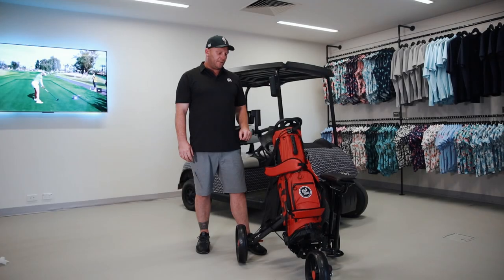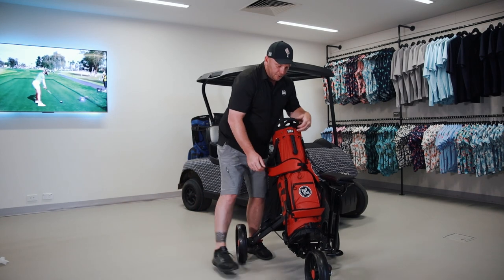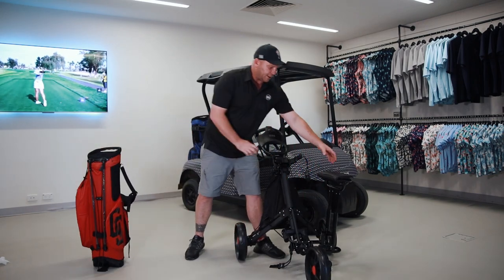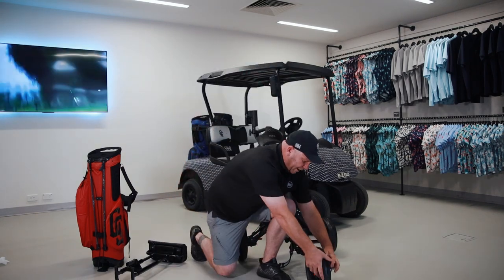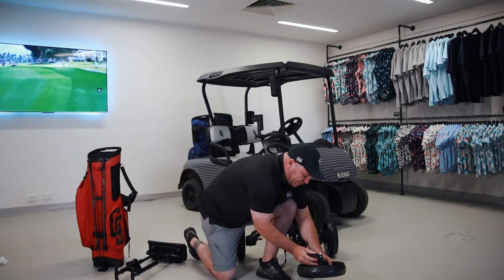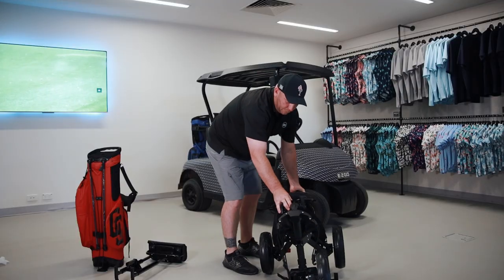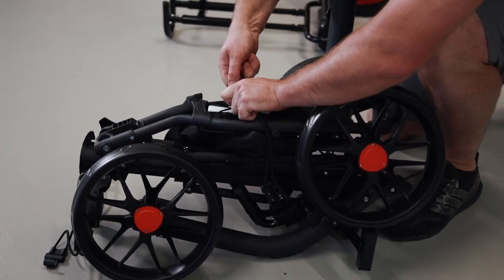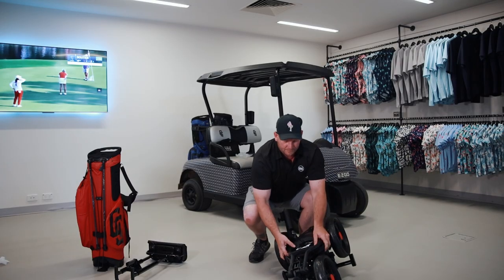Now you're ready to hit the fairways. I'll quickly show you how to collapse the buggy when you want to put it back in the car. Quickly undo your bag and take your bag off. Take the seat off — it does fold down a lot better without the seat. You do need to push the wheel back around to the other side, just so it gives you the smallest compaction available. Simply push the button at the top, put your foot behind the wheel, and collapse it up. I like to just run the strap over the top to hold it all together, and she's done.